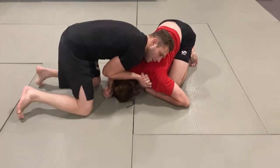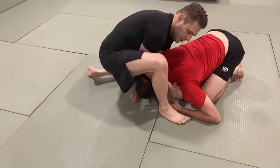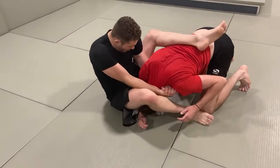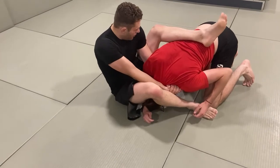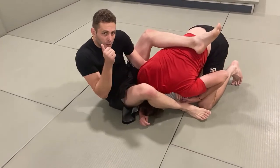So what I do here is I'm going to stand up with one leg, then start to sit back onto this leg and throw the other leg over the top. Then I pull in with my arms and secure with my legs until you get the tap. And that's it.